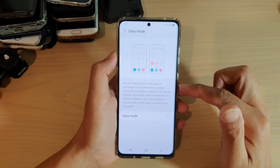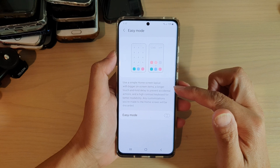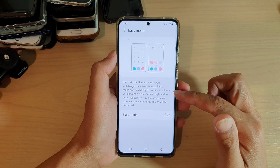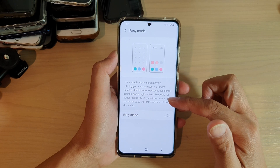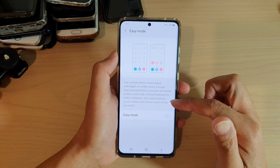Easy mode uses a simple home screen layout with bigger on-screen items, a longer touch and hold delay to prevent accidental actions, and a high contrast keyboard for better readability. Any customizations you have made to the home screen will be discarded.